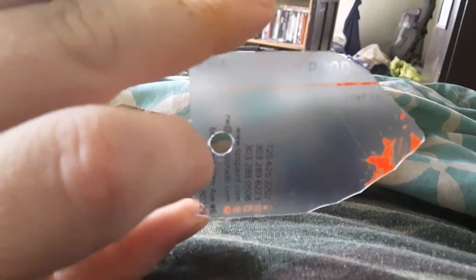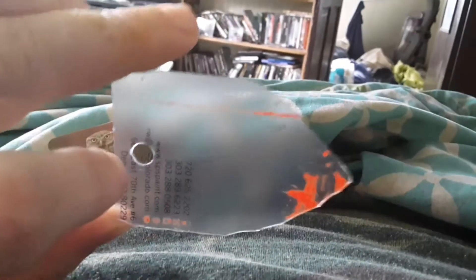I got tired of having them around — somebody gave me their whole collection of business cards, so I took a few of the good plastic ones and decided to turn them into guitar picks.